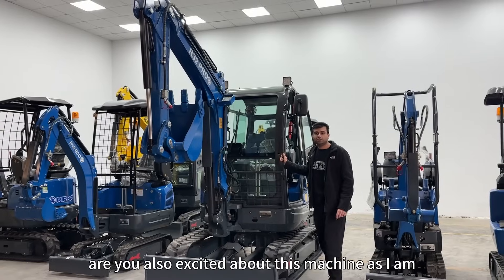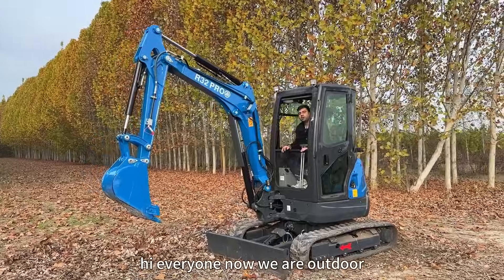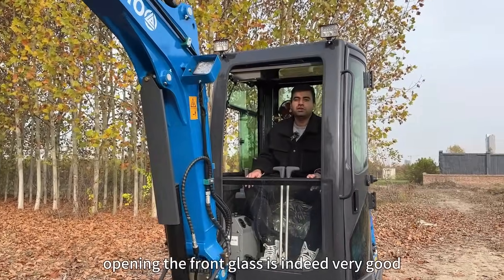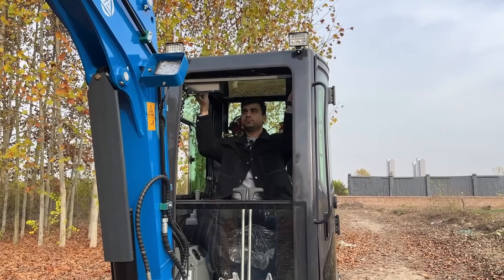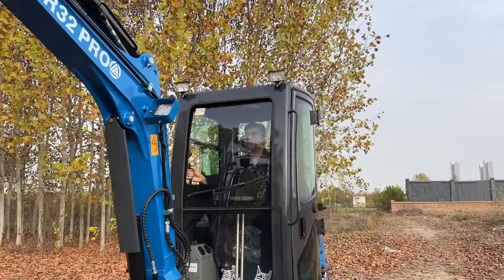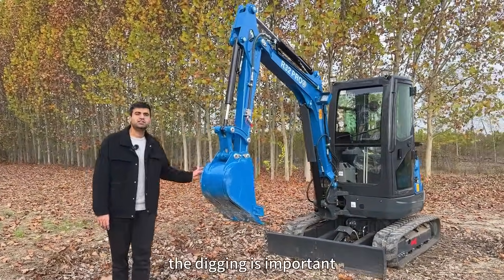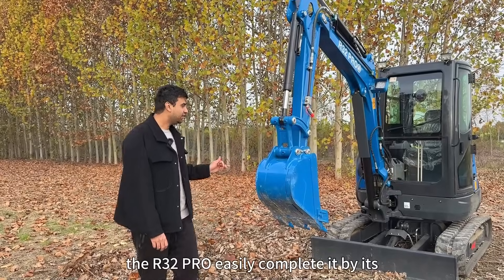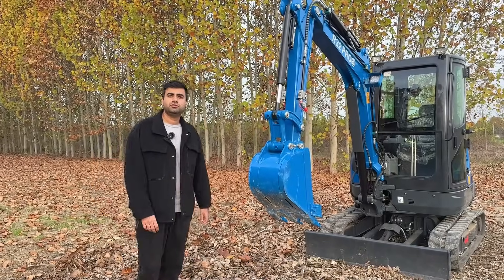Are you all as excited about this machine as I am? Let's take it outside and test it in the real world. Now we are outdoors — it's a little cold so I opened the front glass briefly, but the view after opening it is indeed very good. The bucket is the main attachment I'll use to dig and load. Digging is the most important test to check if the excavator is qualified. Can the R32 Pro easily complete this with its hydraulic system power and precise control? Let's wait and see.